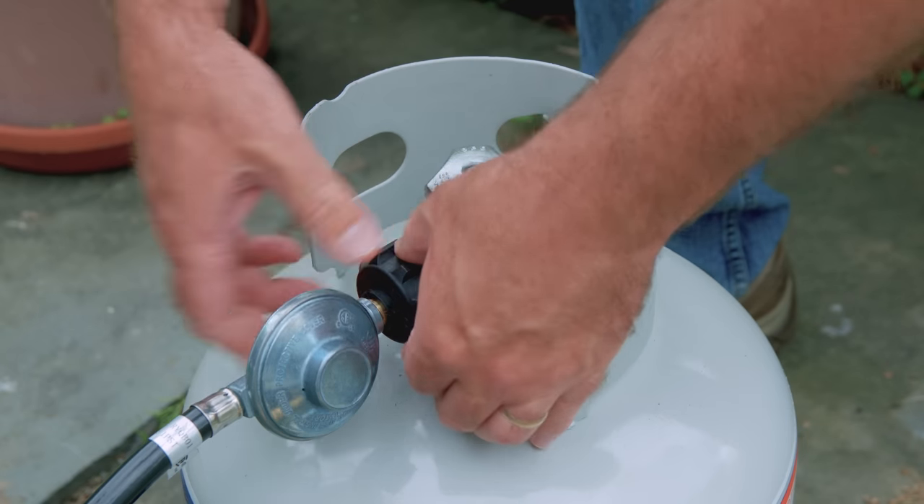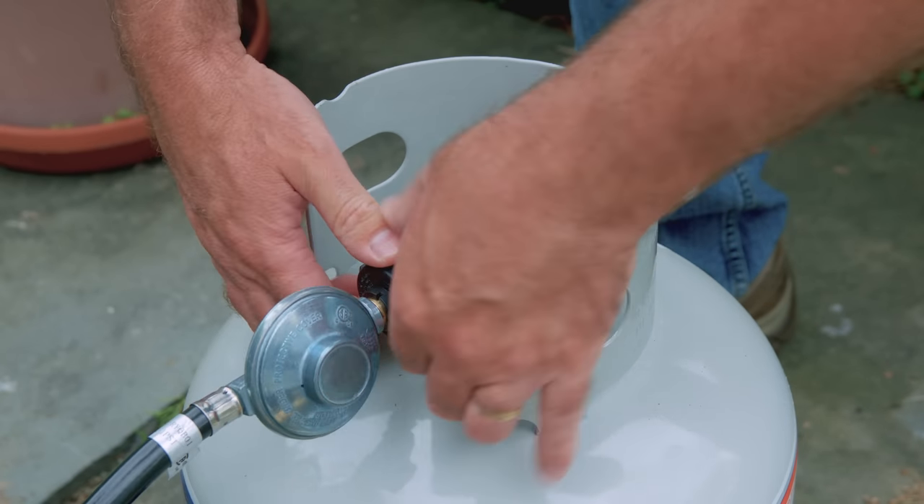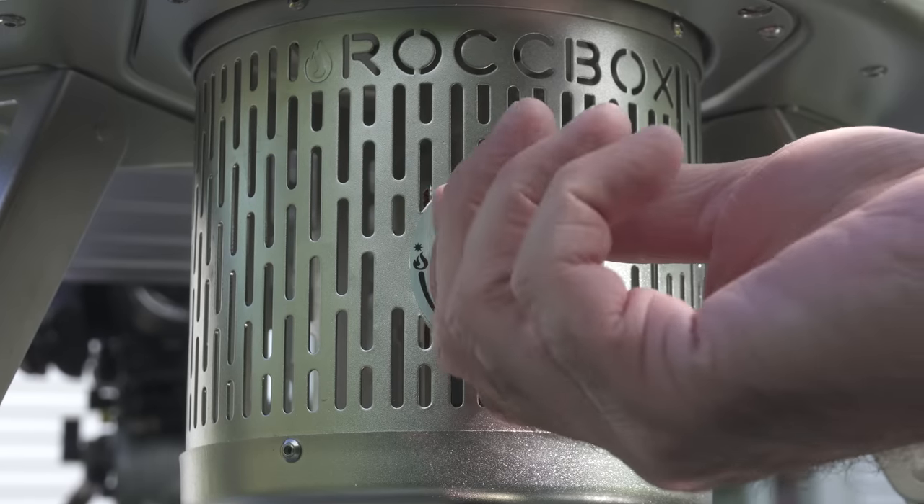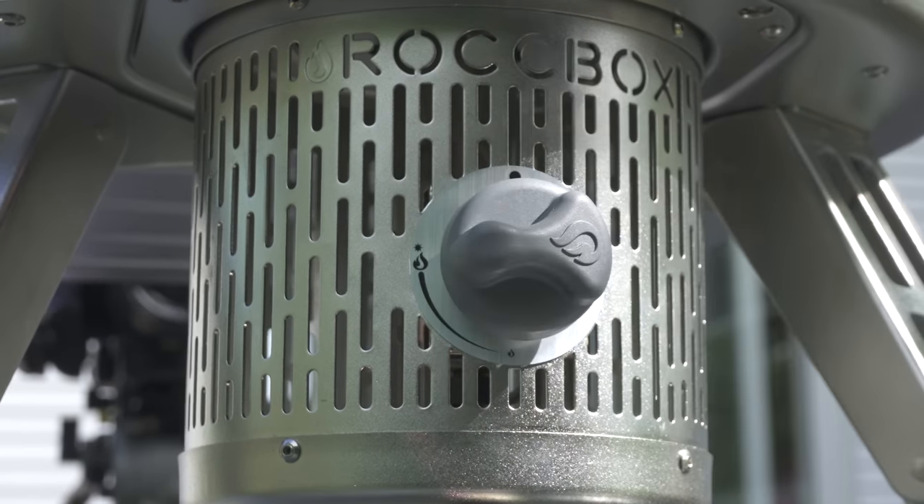Now we're ready to fire this up for the first time. In this video I'm going to be testing both the propane and wood burners, but first let's start with propane. For its first use, Rockbox recommends firing up the oven at its lowest temperature for 30 minutes to cure the oven.